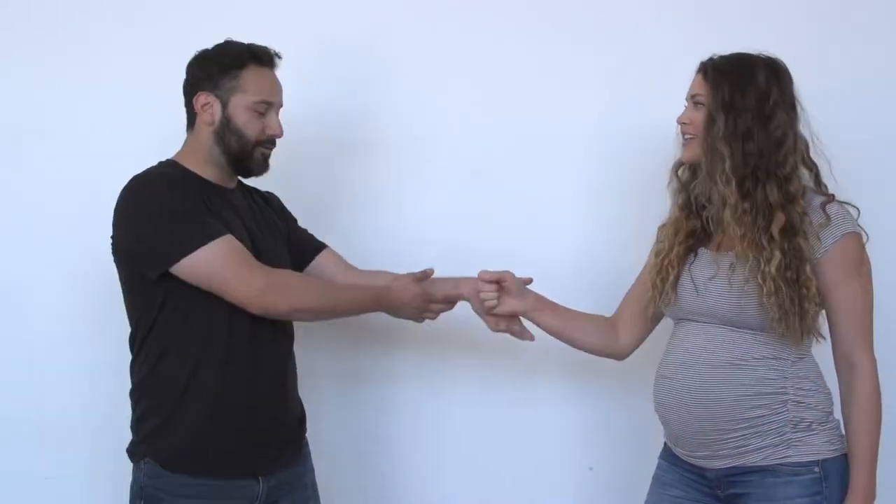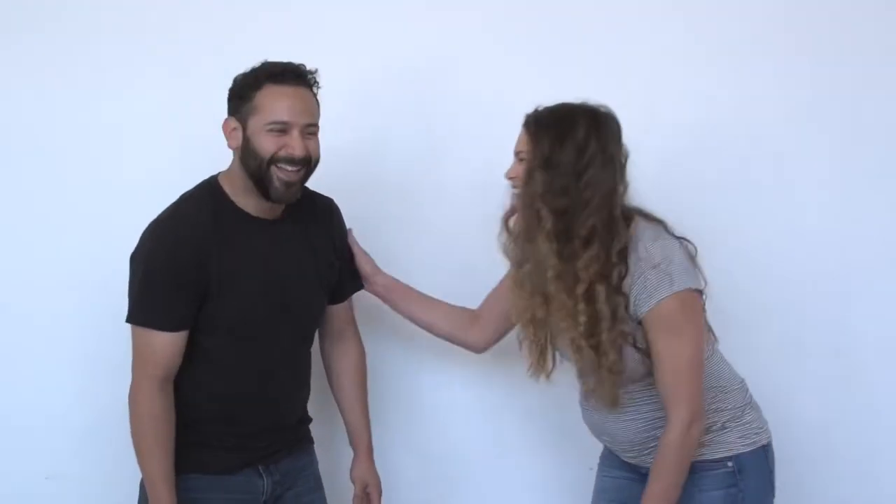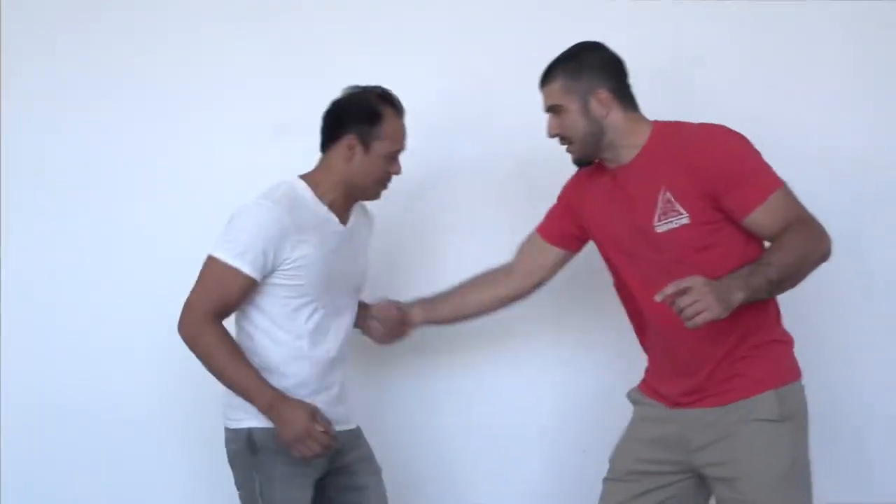Hold on as tight as you can — no matter what, don't let her wrist go. Death grip, go! What do you feel? What do you feel? The difference? I feel like my joint is locked, so I can't really keep holding on. It feels like it's just stuck.